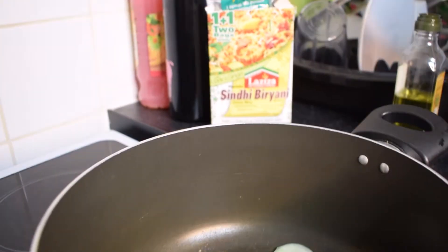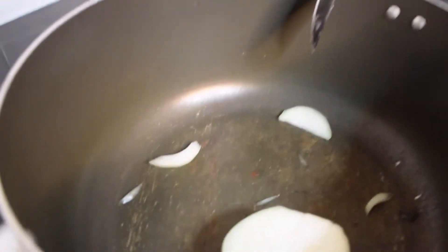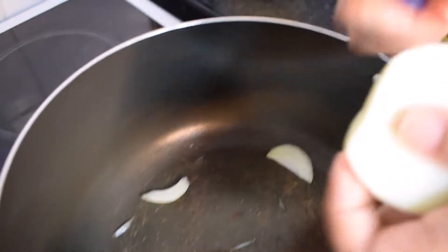The Laziza Sindhi Biryani mix — it's my favourite. I'm using half a packet because a full packet is a bit too spicy. In my dish so far, I'm just going to be chopping up one onion.